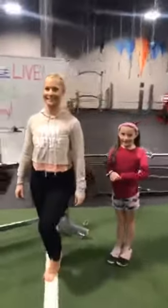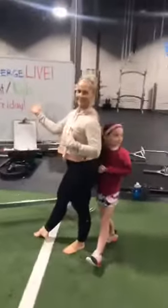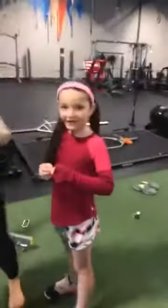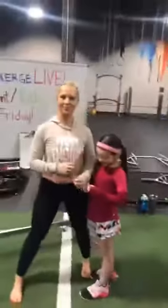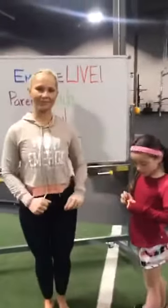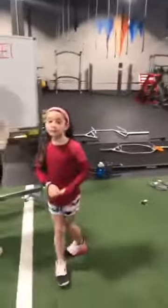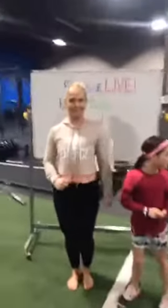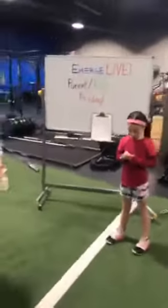Welcome to Friday. Emerge Live coming at you with a parent-kids workout. Today we have Angie and we've got Sawyer. They're going to show you a series of exercises involving you and your kiddo. Sometimes you'll be using your kiddos as weight, sometimes they'll be using your body to find some leverage. But the point of today is to spend time together, get a decent workout, and have fun.